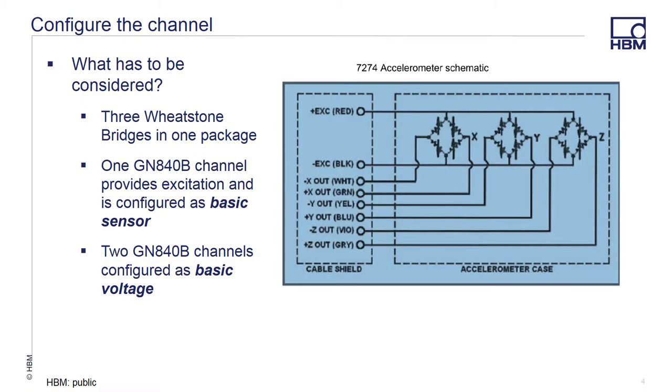In order to make the measurement, three channels are required for the X, Y, and Z axis. There are three Wheatstone bridge circuits in the sensor package, each with four basic connections — two excitation pins and two signal pins — that need to be connected to the data acquisition system. One channel needs to be configured to provide the excitation power required for the sensor, identified as the basic sensor mode. The other two channels need to be configured as basic voltage channels set up for differential mode, as the excitation for the device is provided by the first channel.